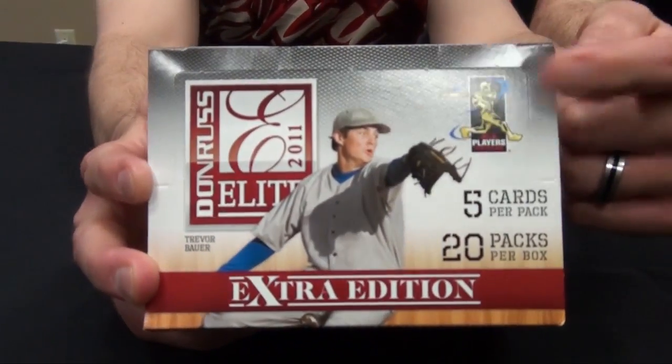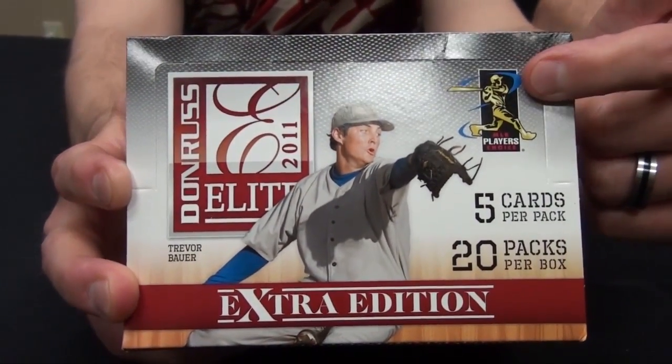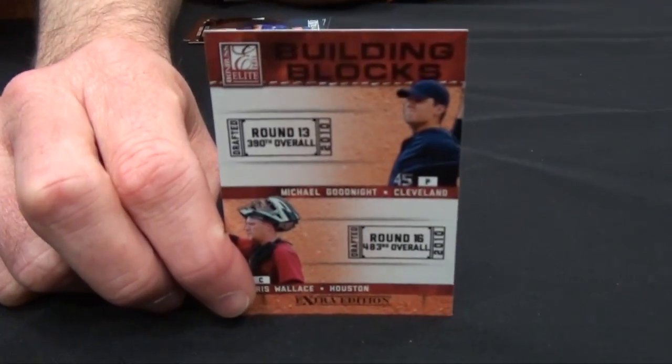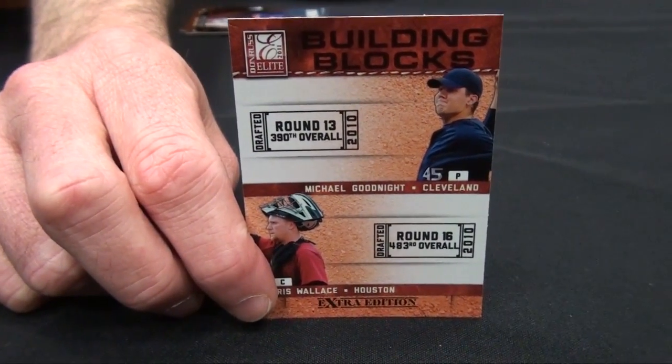We got a lot of cards autographed on-card, and we don't have a lot of redemptions, which excites all of us. This is the first product we've made that carries that MLBPA logo, and there is an MLBPA player in every pack. With the autographs, there are an average of six autographs per box, and there are hot boxes — four hot boxes per 20-box case.